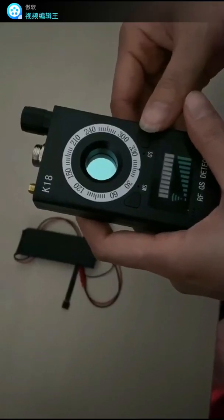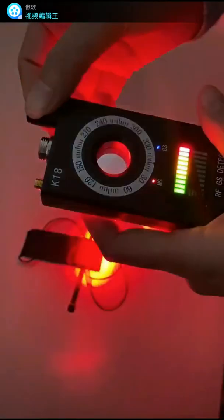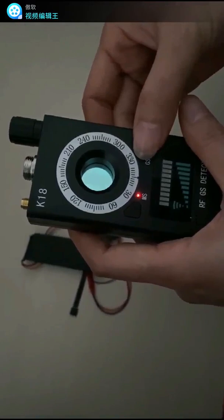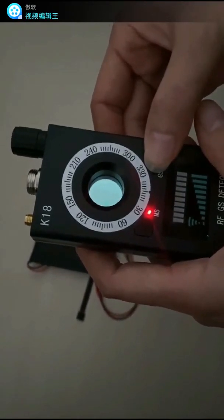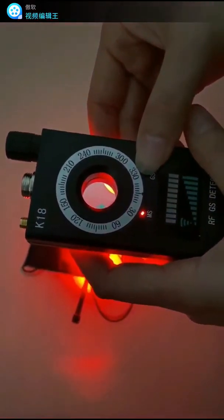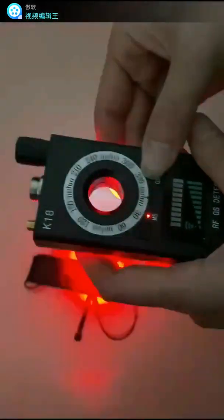We are going to test the camera detection first. We turn on the device, then press the button on the right and the infrared LED lights up. Don't press and hold this button — you can see the frequency of the infrared light keeps changing.